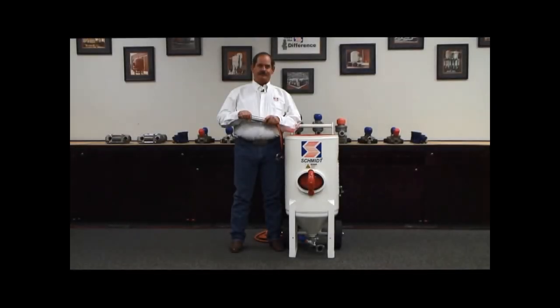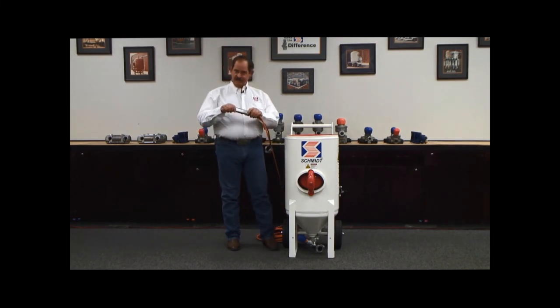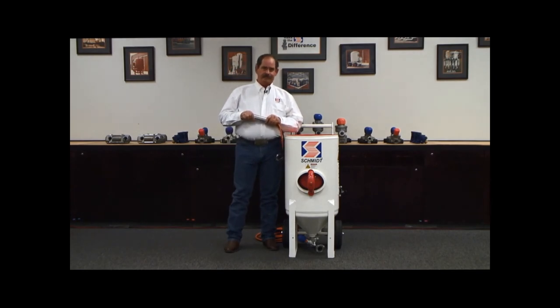Schmidt abrasive blasting equipment has the features to give your operators maximum productivity at the nozzle. Those features include the original combo valve, our VBS, our Micro Valve 2, and our G2 Deadman. These features combined give you the most reliable, productive, and efficient blasting equipment in the marketplace. There are imitators — none are able to reach the productivity and reliability of original Schmidt equipment.